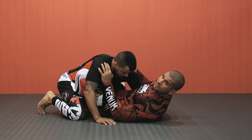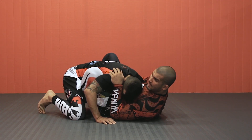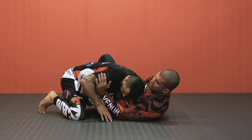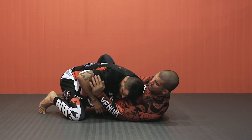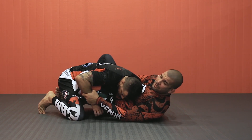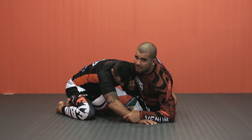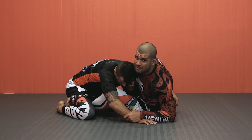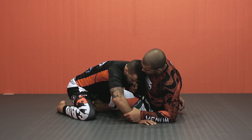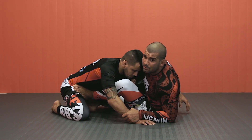I'm going to lasso his arm. Other hand goes on the bicep, not the wrist. I'm going to kick him sitting — kicking and sitting at the same time.